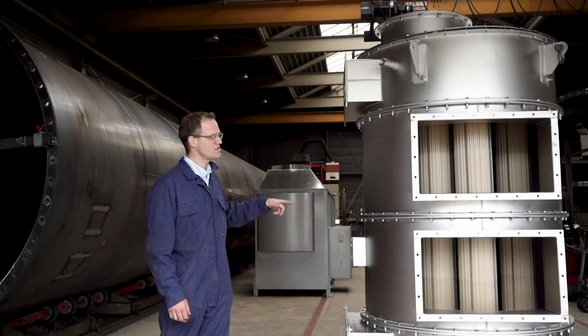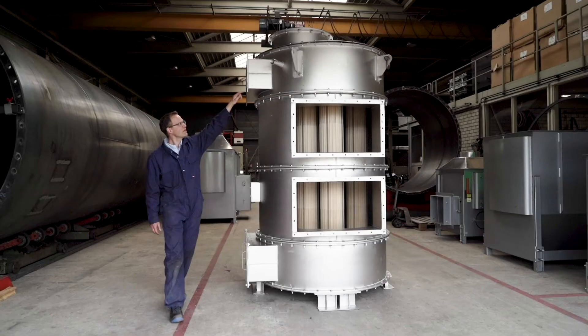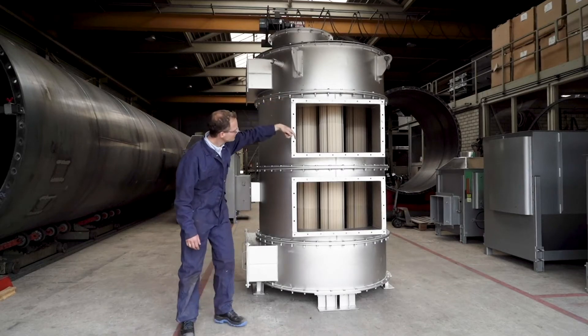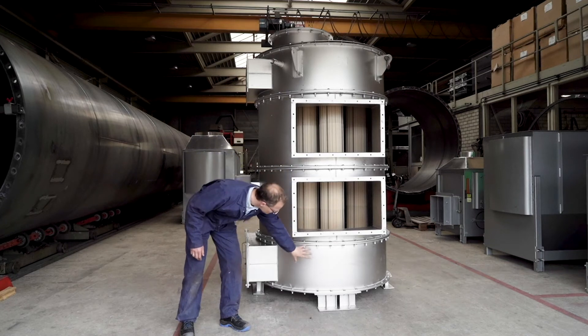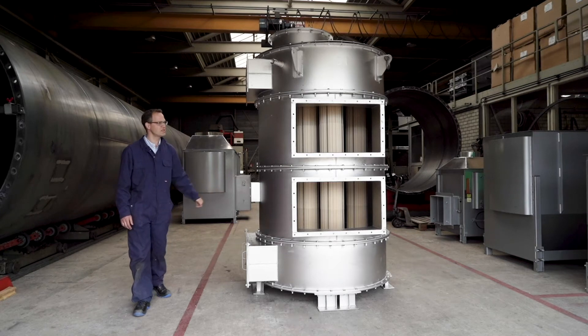Inside this heat exchanger, heat is being exchanged between hot flue gases entering via the top. They go inside the tubes, flow down, are collected here in the bottom, and then they leave via the flue gas outlet on the back of the exchanger.